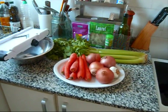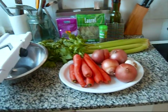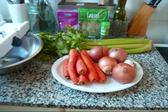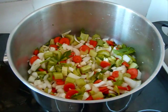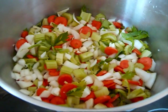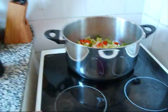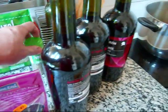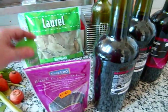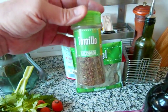The first step in making coq au vin is to make the marinade, which we begin with the mirepoix: carrots, onion, celery, and garlic. Here is the mirepoix. Now, to this pot I'm going to add wine, seasoning some black peppercorns, bay leaf, and thyme.